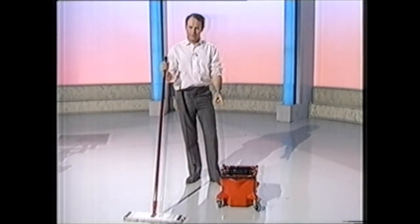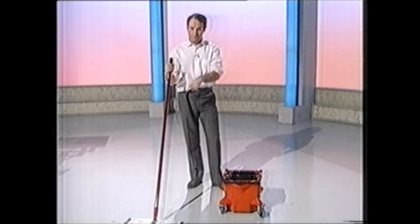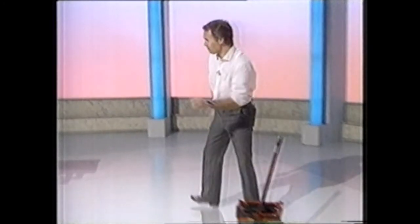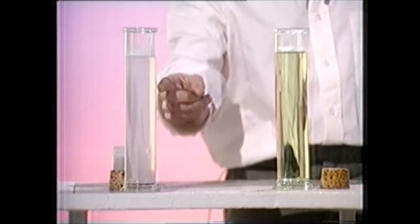But this system has a detergent that not only cleans the floor, but also cleans the water. Allow me to demonstrate. Over here, conventional cleaning solution; the new detergent.